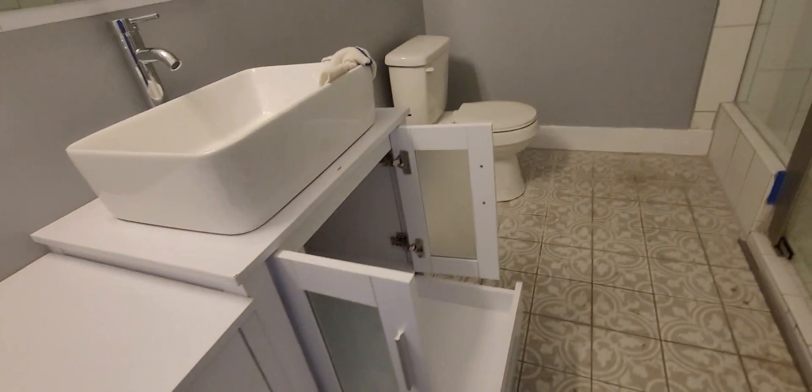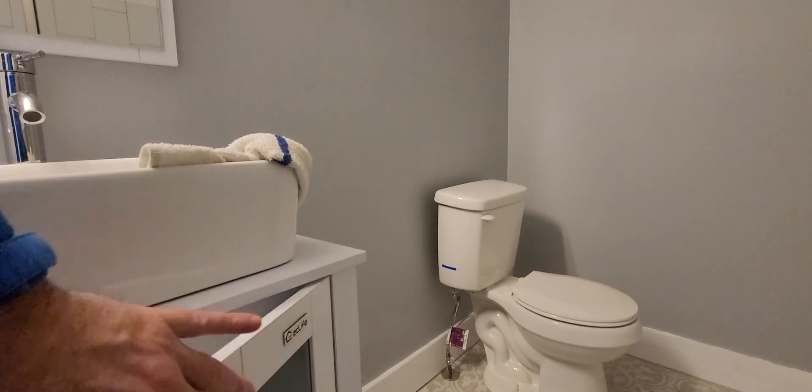Most likely this floor would have to come out. Oh my gosh, it's super squishy. That would have to be replaced, fixed, back up in there — and then of course, the ceiling.